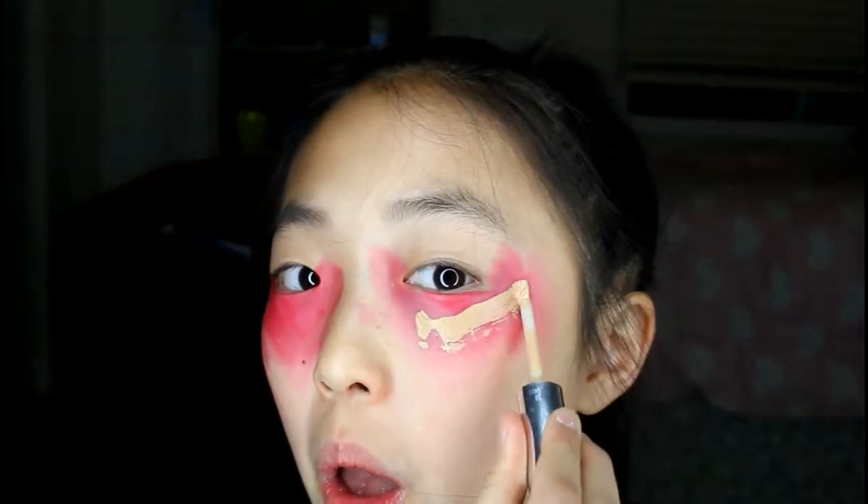For the second life hack, you'll need lipstick and foundation. Remember, do not put too much lipstick like I did here, because if you put too much it's not really going to work. It didn't work for me, but I'm sure it will work if you put less lipstick.